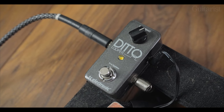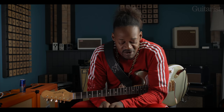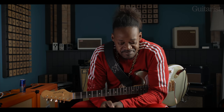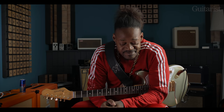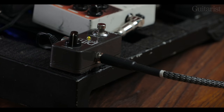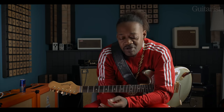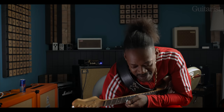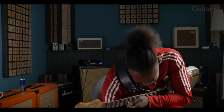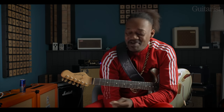And the Ditto is just something that I have around that I can loop myself with and do a couple of things. I got a little groove on there — I was actually working on a John Mayer thing. Shout out to good buddy John Mayer. You can have fun with the Ditto pedal in all kinds of ways.